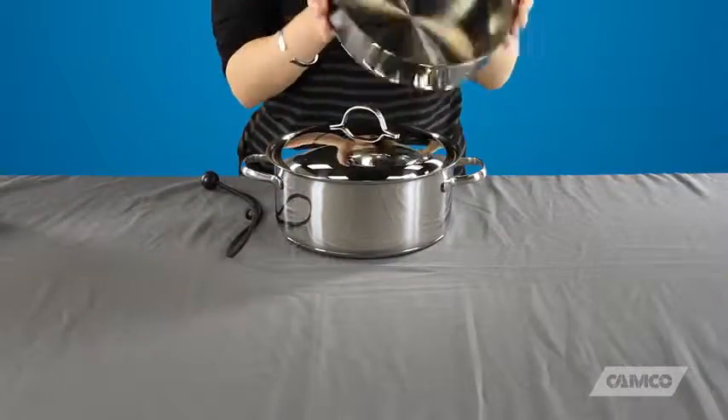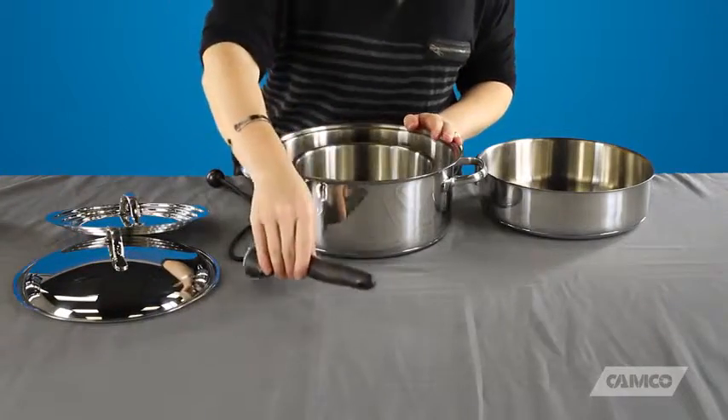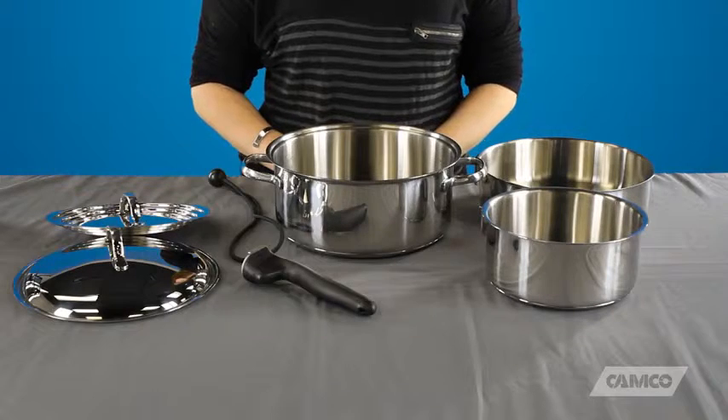Nesting cookware conveniently saves valuable space by storing in less than a 1.5 cubic foot area. The seven-piece kit includes a three-quart sauté pan, a dome lid, a stepped lid, one handle, a two-quart saucepan, a five-quart stock pot, and a storage strap.